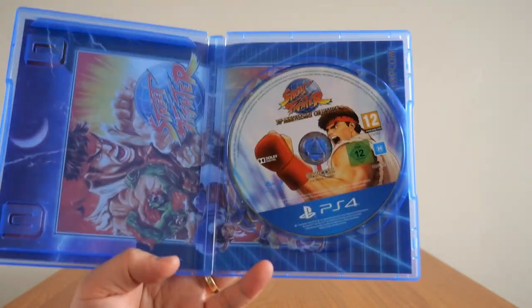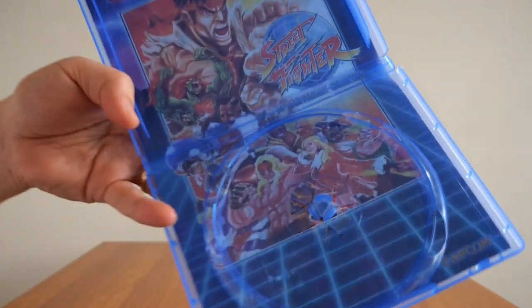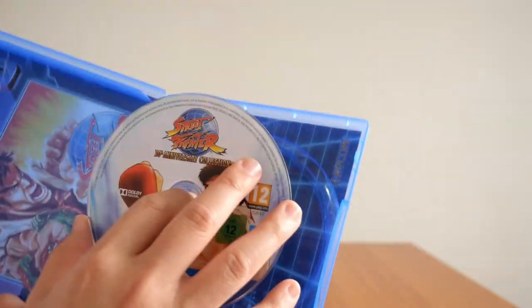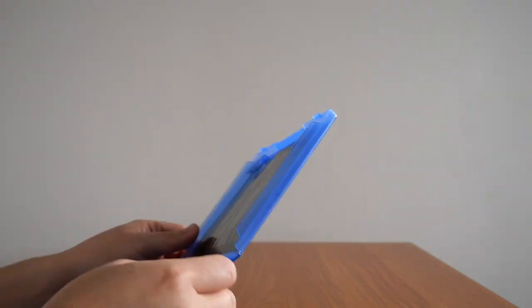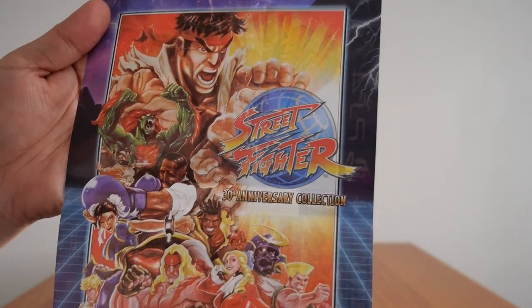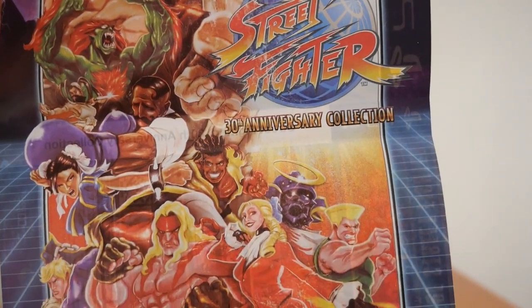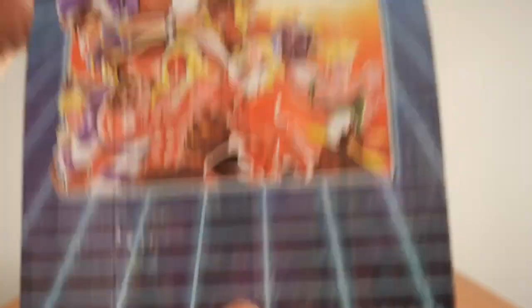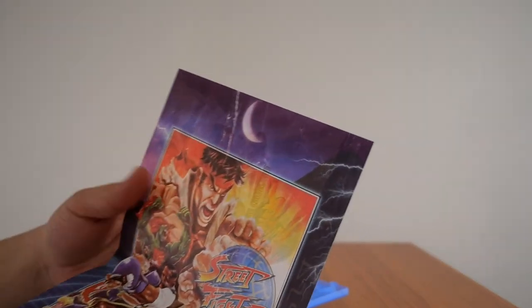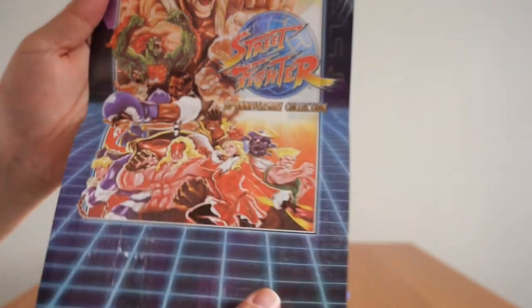You can see that you can swap the cover. If I take out the disc — that is what the cover looks like. There is the cover, the 30th Anniversary Collection. It looks pretty weird if you put it as a cover, but I guess it's doable if that's where you want to go.